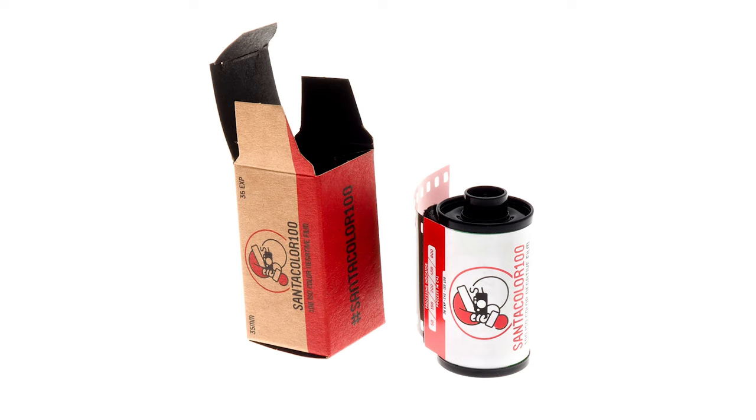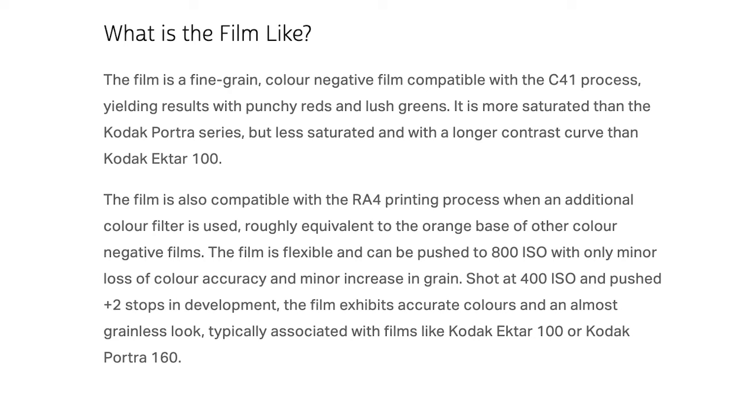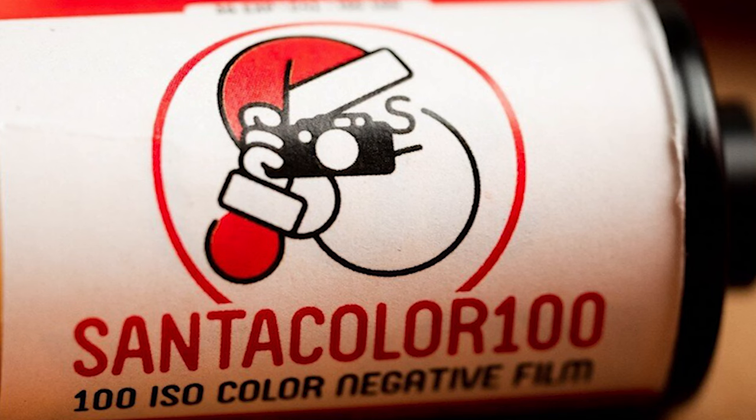So there are the results of my first roll of Santa Colour. I'd love to hear what you think — give the video a thumbs up and leave a comment. When researching this video I found that the Santa Colour website says you can shoot this at ISO 400 or ISO 800 with minimal loss of grain and minimal color shifts. They even say shooting at ISO 400 and pushing two stops at the lab should result in accurate colors and an almost grainless look, comparable to Ektar or Portra 160. I'm really keen to try that.